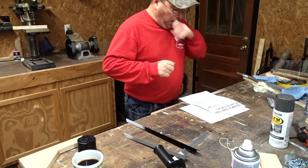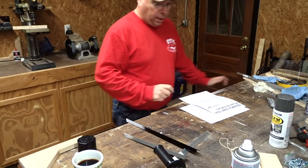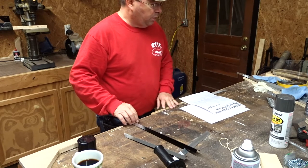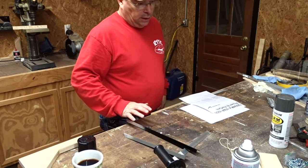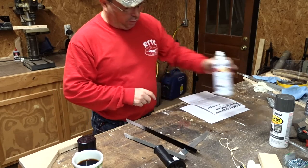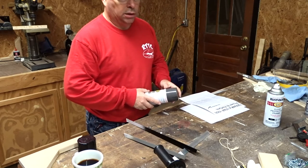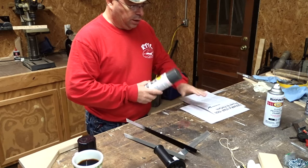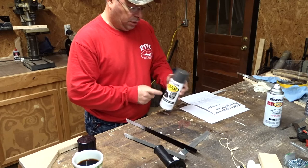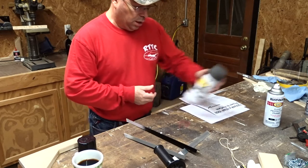I ran to Tractor Supply. I've cleaned the trim pieces with thinner and prepped them all. I had the black Rustoleum, but I ran to Tractor Supply to try and find something that I thought would match pretty close with the charcoal that I was going to use for the skin. And I found this Massey Ferguson Gray - it's from Rustoleum, heavy duty, weather resistant, rust preventive.